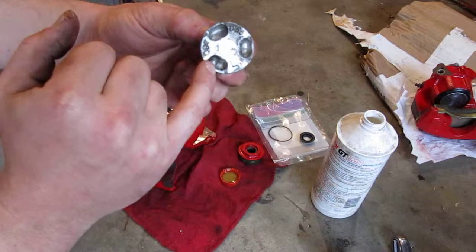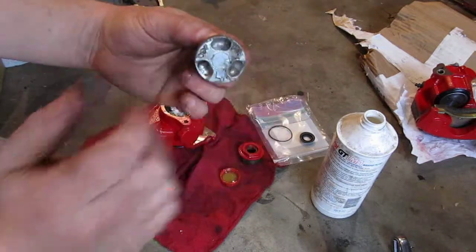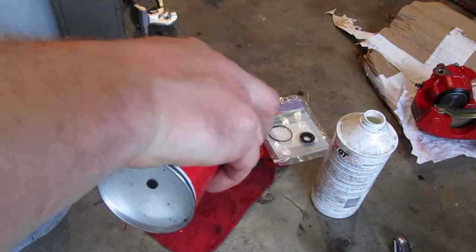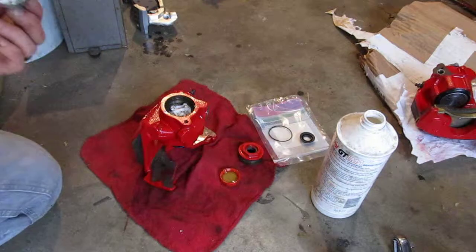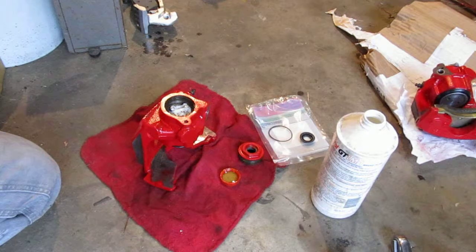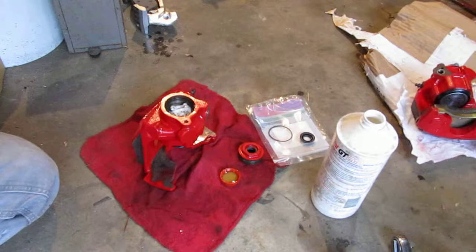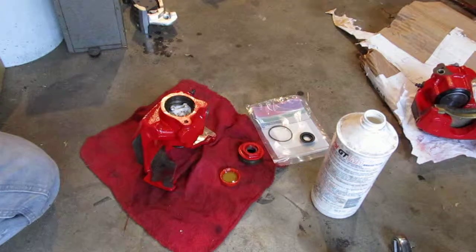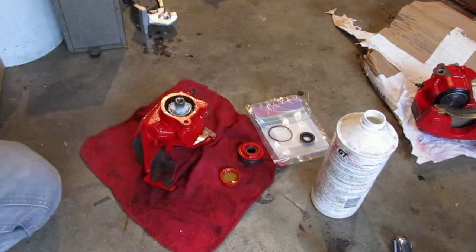The way this works is these pockets create sort of a ramp, so as this twists it creates a wedge action that will push out on the brake pad and set the parking brake. Then as you release the parking brake, the screw — the part that's screwed in — will remain behind if there's any slack to be taken up. That's how the auto adjustment works: it forces itself out and is not allowed to retract, except for any space that's available.